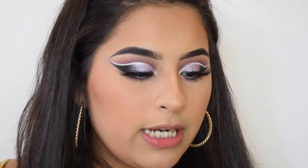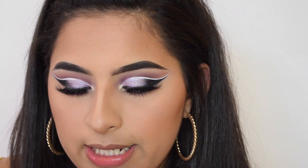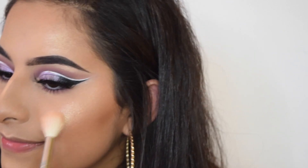The lashes are on and I'm just going to finish up my face with highlighter. I'm going to be using my Laura Geller Gilded Honey, and I'm going to set my face with the Milani Make It Last setting spray.